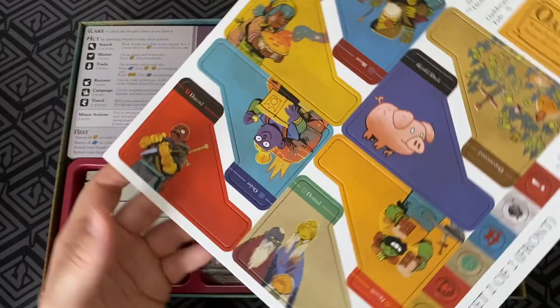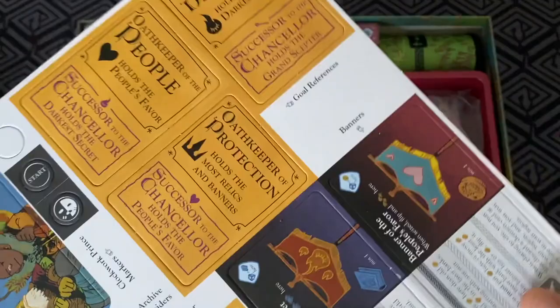And these are your card dividers for when you make up the cards you need. And here's your little objective tiles. So it's upside down — the Oathkeeper there — and a few different things.